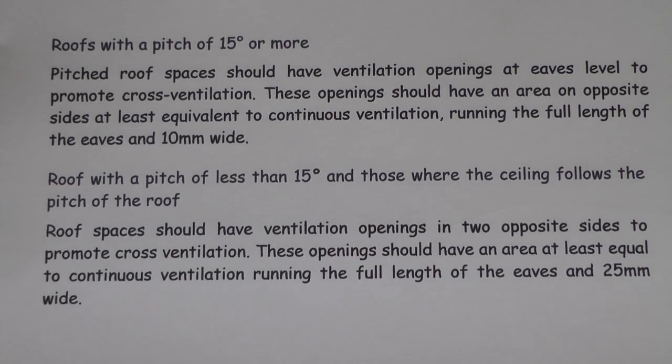So what does this primary airflow mean - this 10 millimetres and 25 millimetres? This little piece explains it. A 10 millimetre primary airflow means you have to have a continuous ventilation running the full length of the eaves, back and front, to allow a flow of air to pass through which is 10 millimetres wide. And if it's 25 millimetres primary airflow, then it means a continuous ventilation running the full length of the eaves which is 25 millimetres wide.